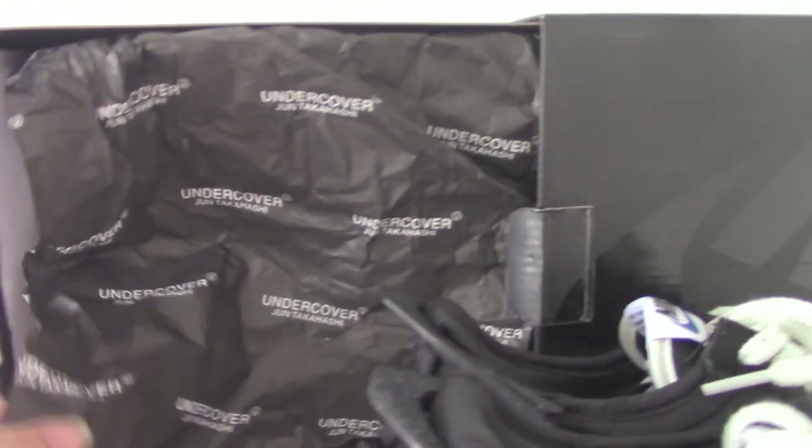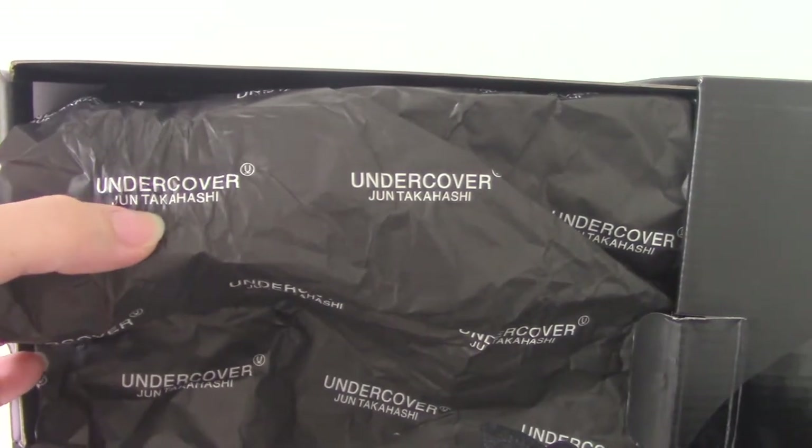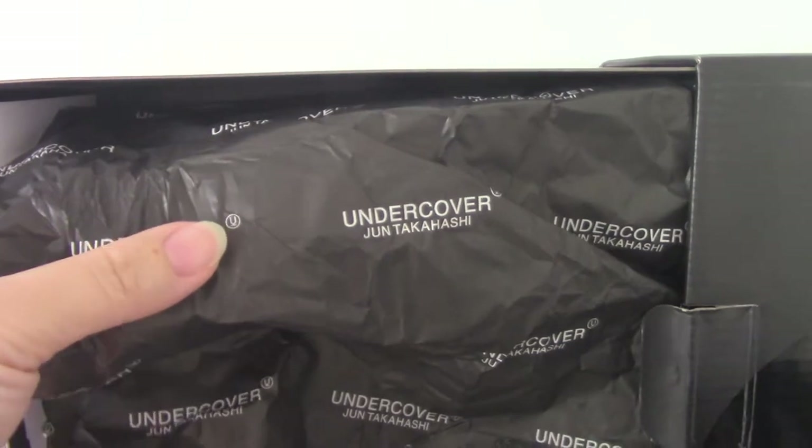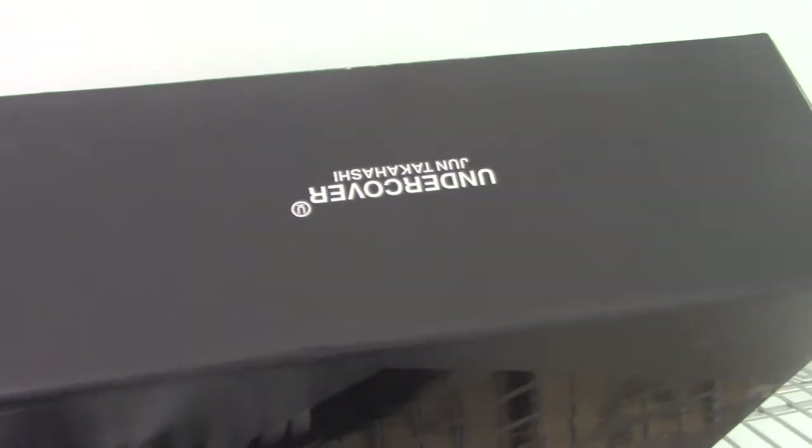Inside, it's got tissue paper, print under cover, and another piece as well. There's also another logo here, and another white tissue paper inside.